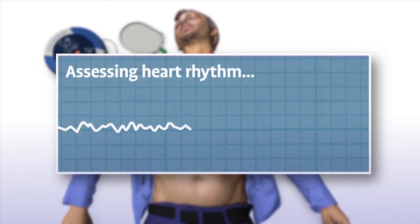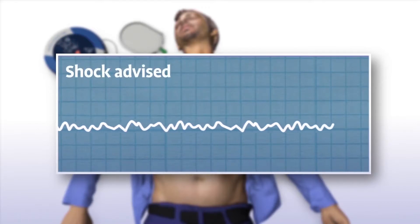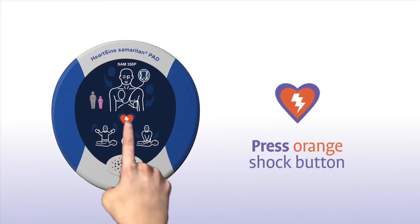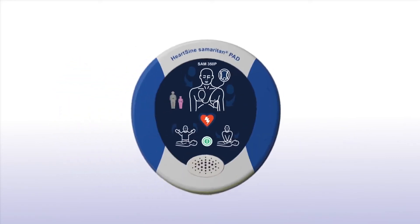The Samaritan PAD automatically assesses the patient's heart rhythm. Do not touch the patient during assessment. If a shock is advised, stand clear of the patient and press the orange shock button to deliver the shock.